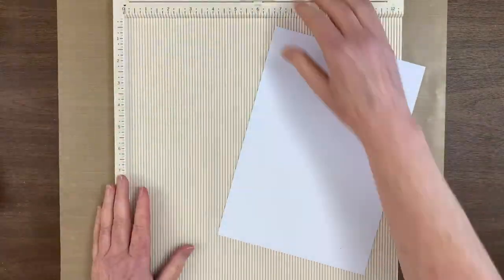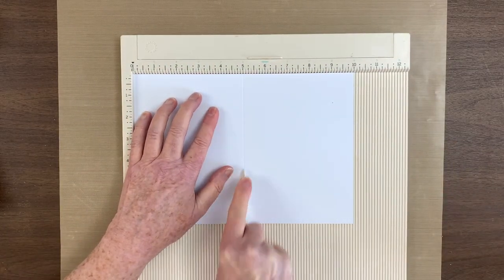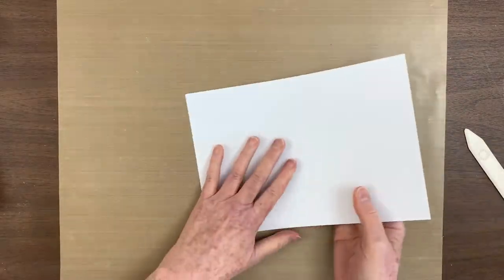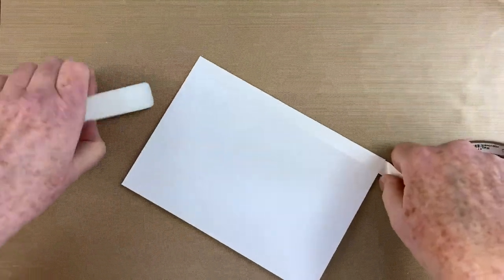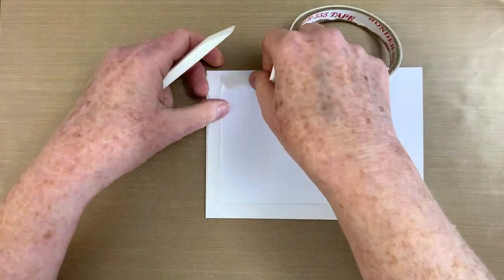Now that the card is complete, it's time to create the base. I cut a 7x10 inch piece of white premium cardstock and scored it at 5 inches to form the 5x7 inch base. You can use the same process seen earlier to adhere the beautiful card to the base using double-sided tape and silicone glue.